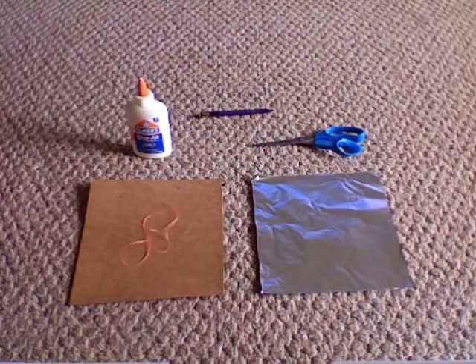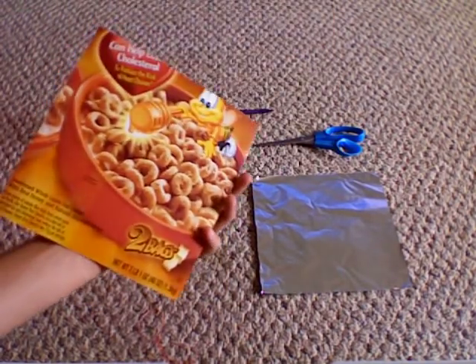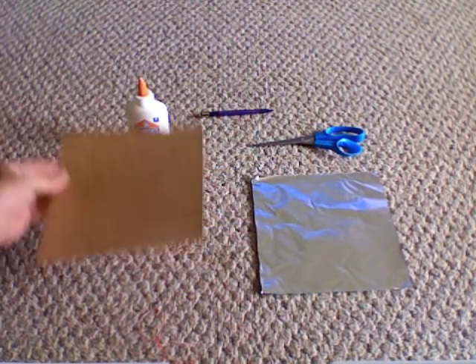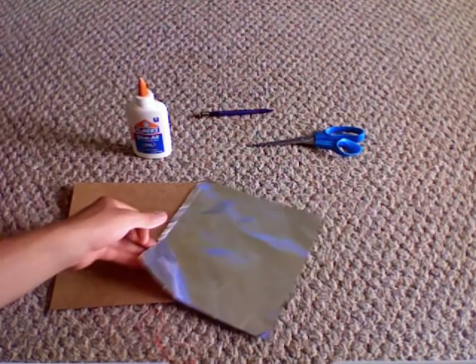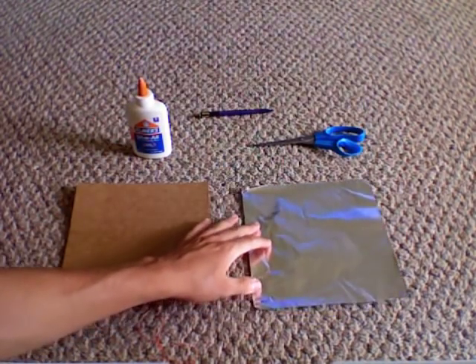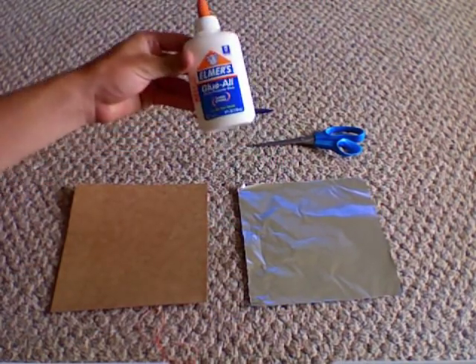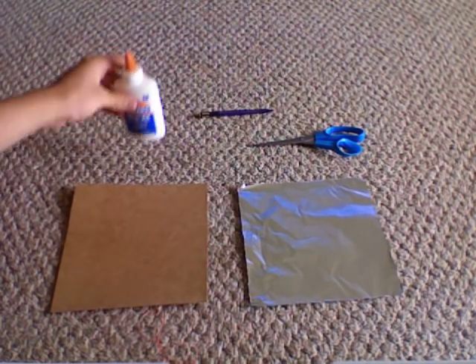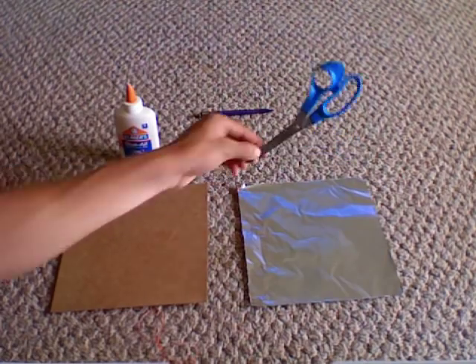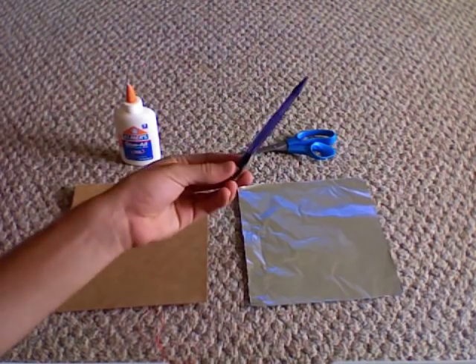Some of the supplies you need are: a piece of string, a piece of cardboard — I used a Cheerios box, cut it into a square, that works the best. A piece of aluminum foil cut pretty much exactly to match the cardboard. You're gonna need glue — I used Elmer's glue, you could use a glue stick, doesn't really matter. You'll also need scissors and a pencil.